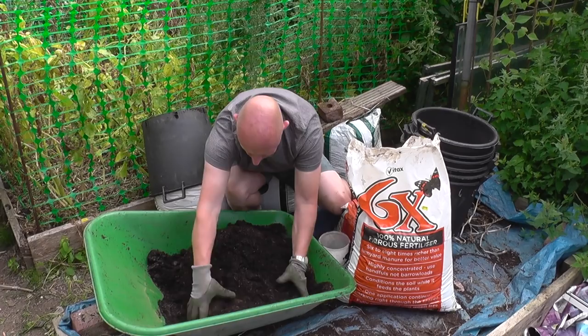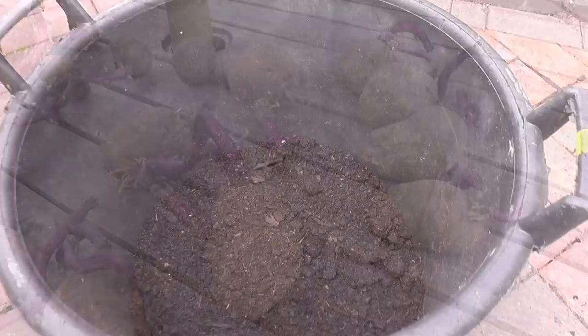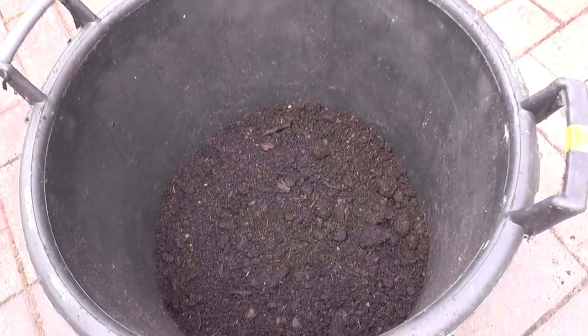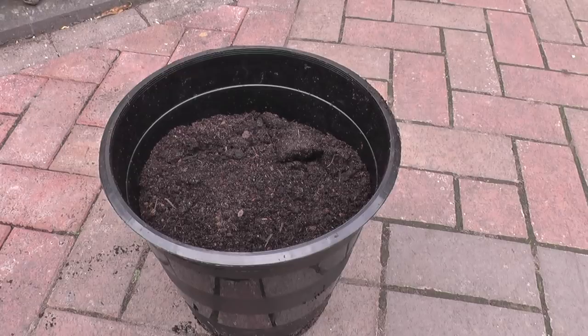The tubers have got bigger sprouts on than I actually wanted, but they'll have to make do. I'll be planting in two different containers. This is just a normal 30-litre bucket and I'll be putting four tubers in here on two different layers in a criss-cross pattern, just like we normally do with the first earlies. The second one will be in a florist bucket from my local supermarket — no idea what the volume is — but I'll just be putting one tuber in there, and it'll be interesting to see how the two compare regarding yield.